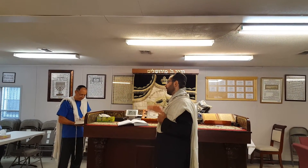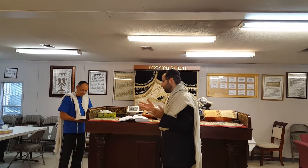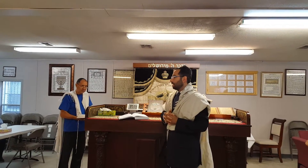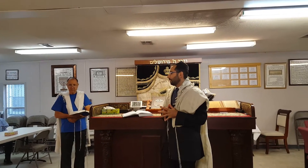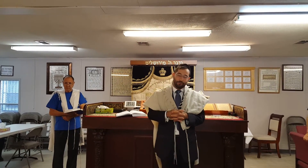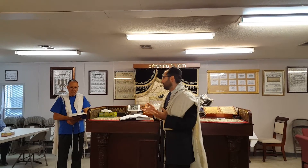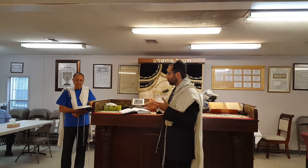If your main intention is on the cookie, then the main thing is the cookie and the tea becomes tafel — secondary. This applies as long as you're not drinking the tea at all; you're just dipping into it and not drinking the tea by itself, so you don't make a bracha on the tea. This would be similar to the case of cereal and milk.